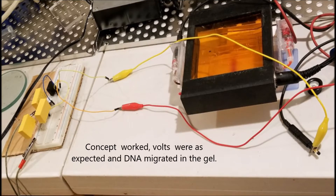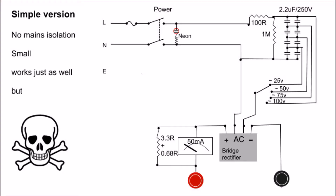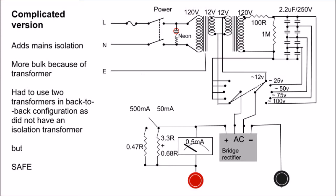I decided to go ahead with a circuit. My first choice was to keep it simple. Instead of 3, I thought I'd use 4 capacitors — I'd get 24 to around 100 volts with a little more resolution. The challenge is it's unsafe because if someone touches the buffer they might get a shock. So I added an isolation transformer. I couldn't find one cheap enough, so I just put two back-to-back transformers, 12 volt to 12 volt.